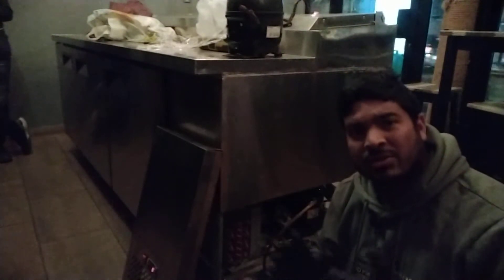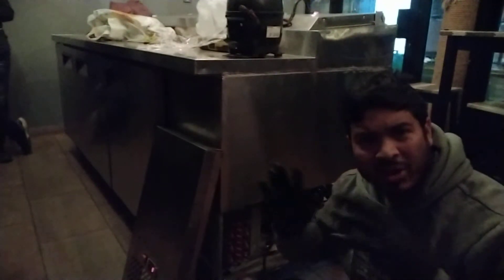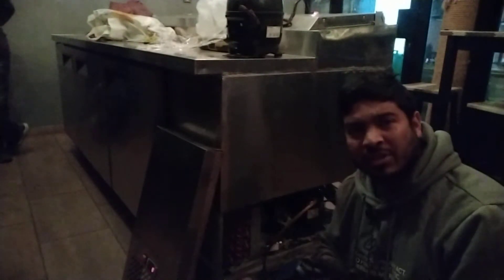The fridge is on. The fridge is off and on.